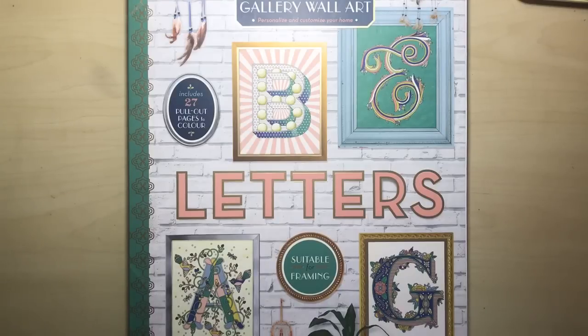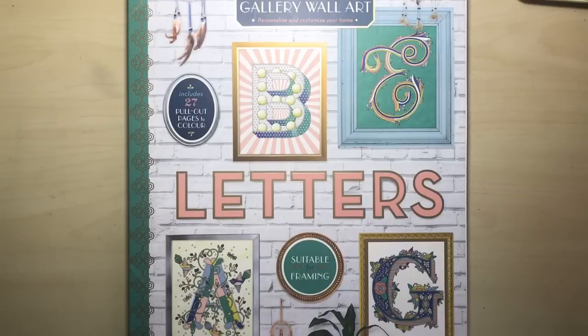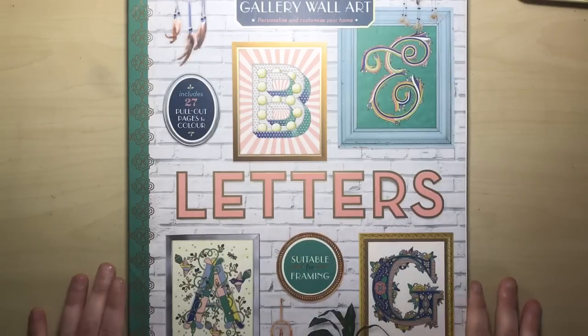Hello and welcome to another review from Colour with Claire. Today I'm reviewing Letters by Lizzy D. Lizzy D is an illustrator and designer from New York, and this is one of her colouring books.